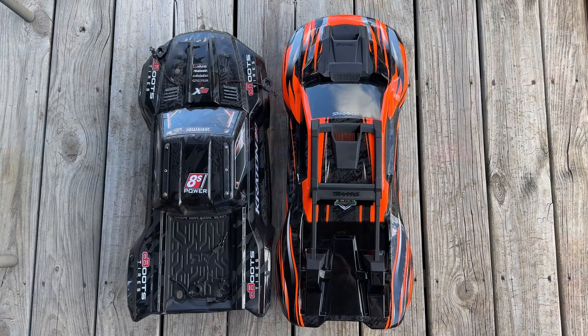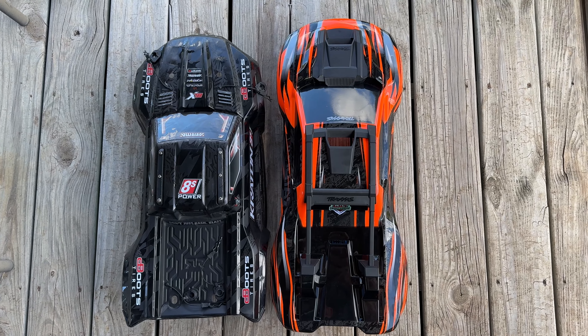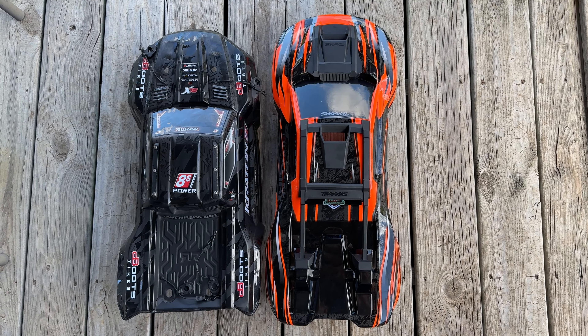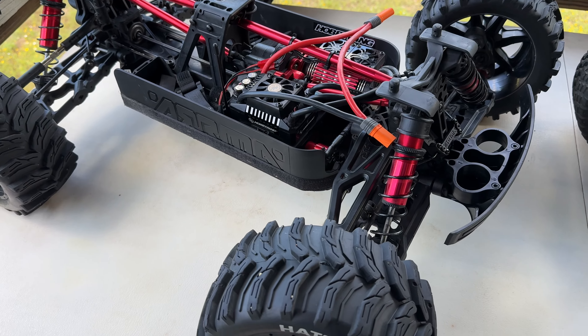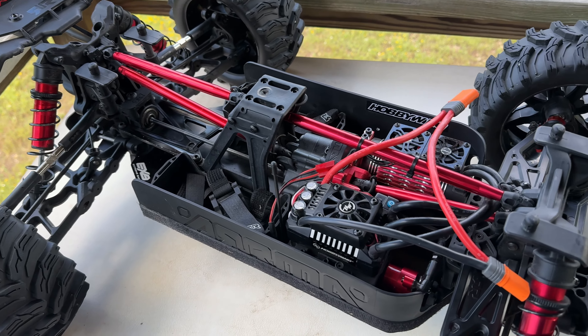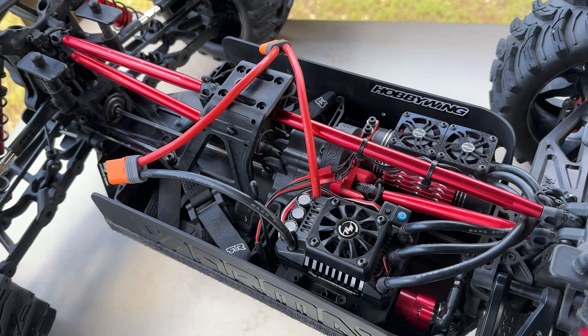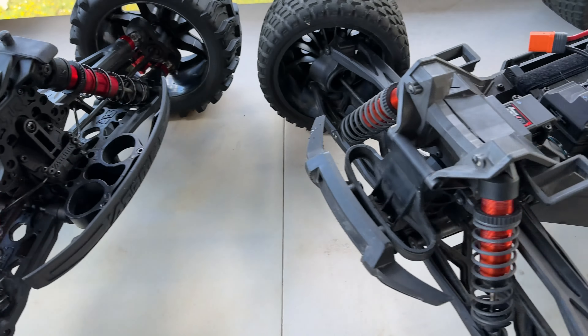Setting the bodies off to the side, with the bodies off you can actually see the XRT body is in fact a little bit bigger than the Kraton 8S body. Here's the Kraton with the body off — you can see the power leads right here, and there's some bracing. It's a fairly conventional layout.